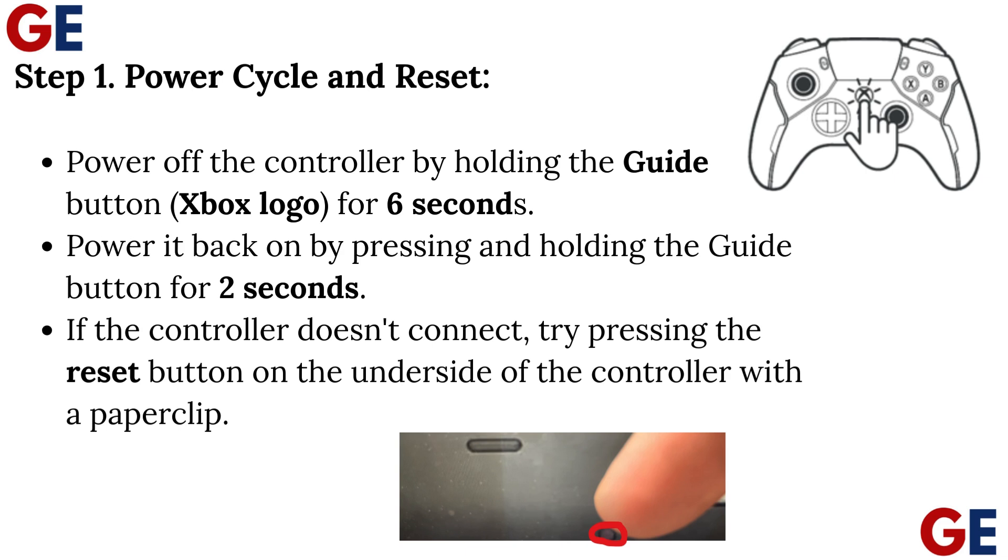Power off the controller by holding the guide button (Xbox logo) for 6 seconds. Power it back on by pressing and holding the guide button for 2 seconds. If the controller doesn't connect, try pressing the reset button on the underside of the controller with a paperclip.